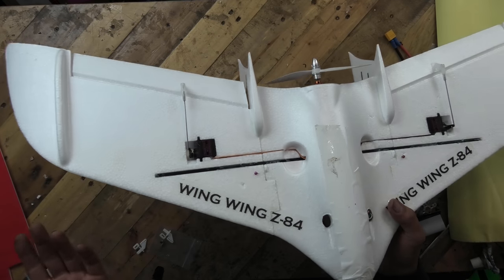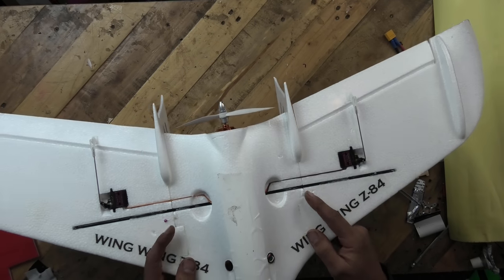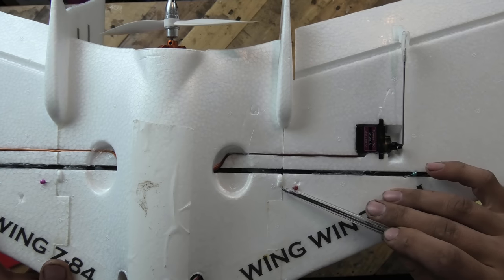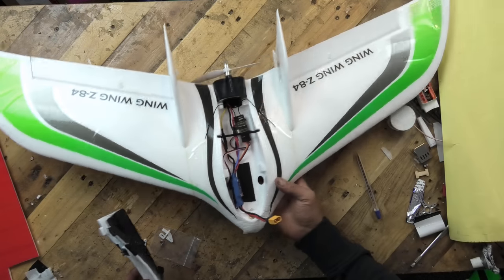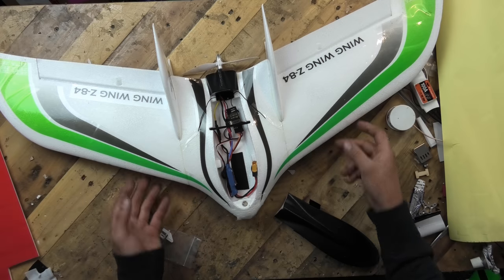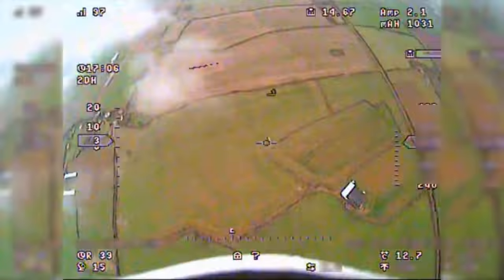Underneath there are some BangGood MG90 Tower Pro servos. One thing you need to be aware of: you'll notice that I have the pin forwards of the CG mark. The reason is because these are known to be twitchy. If you do not have them nose heavy, I'd actually recommend poking a little bit of extra lead up in the nose so that they run nose heavy. The reason you want to fly them nose heavy is because when they tip stall on you, they can be very difficult to recover.